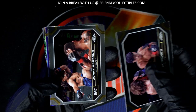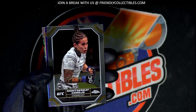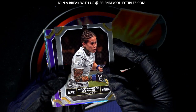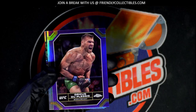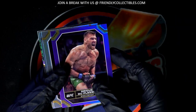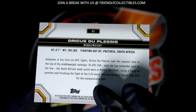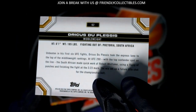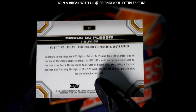I can see what looks like some purple coming up here. What is this? Nice — a parallel. Middleweight, UFC, out of South Africa. Purple parallel.